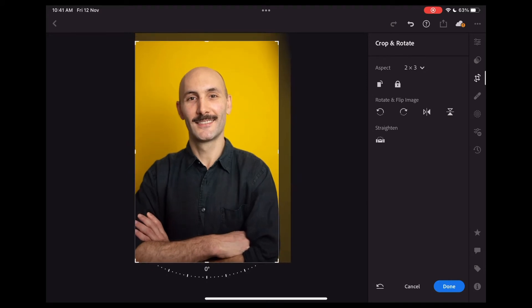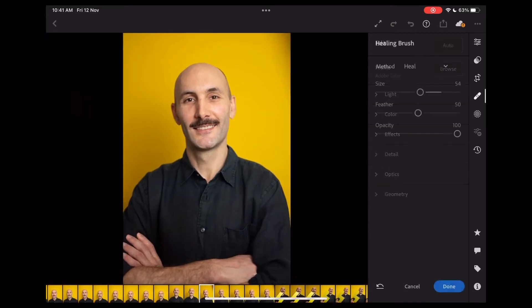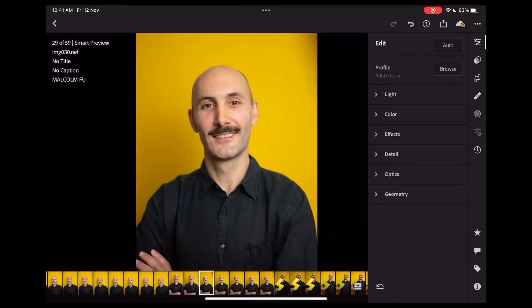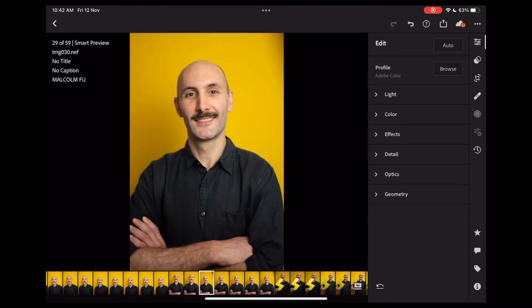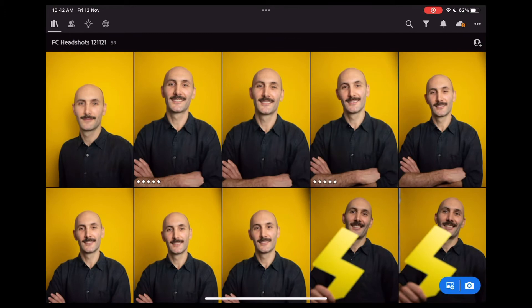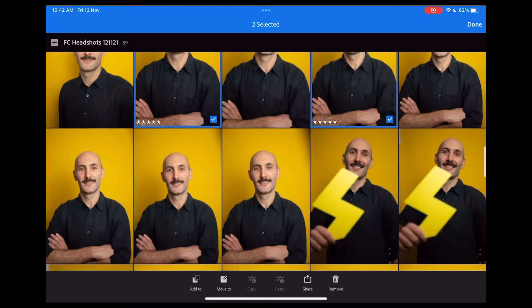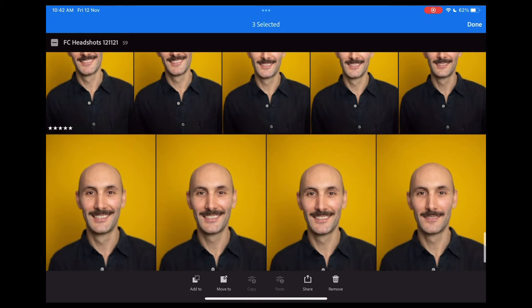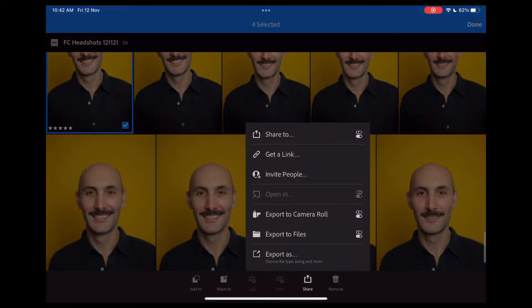With the iPad I can also do some simple cropping, and I can also use my Apple Pencil to do any spot healing. Like right here, I'm removing a pimple off his nose. Once I'm happy with my selection and my edits, I can just select the photos I want, click the share button, and export them to Files or export them to my camera roll.